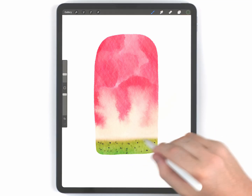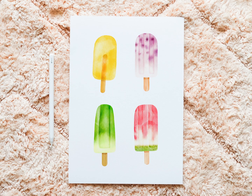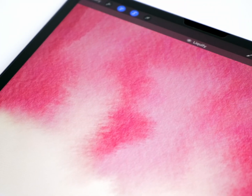In today's video, I'm going to show you how to paint this watermelon popsicle. This is a great project for beginners, and I'll explain some key blending tricks to get effects like this. I'll list the brushes I'm using in the description below.